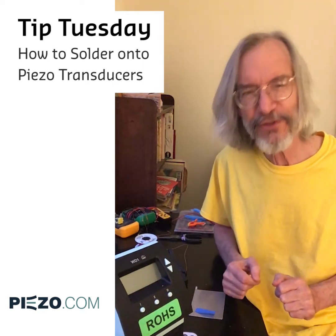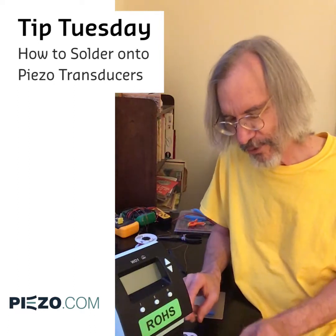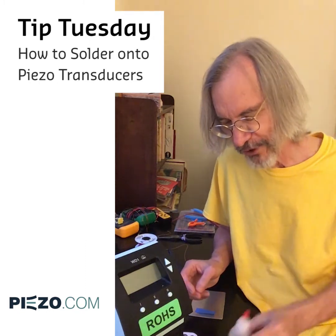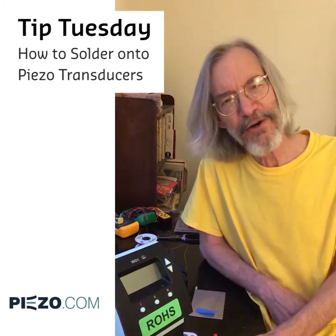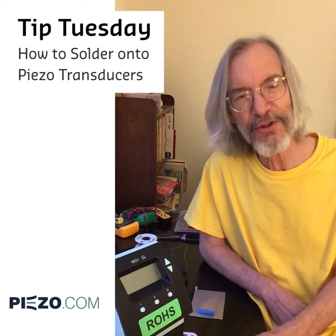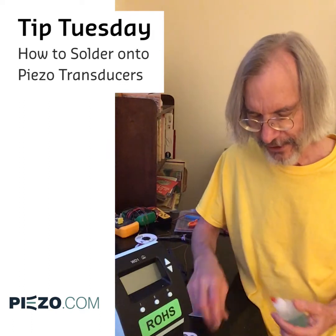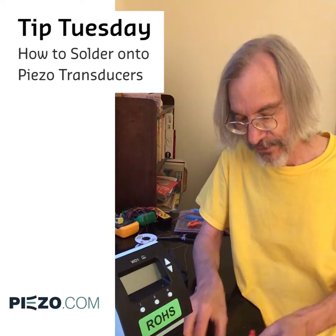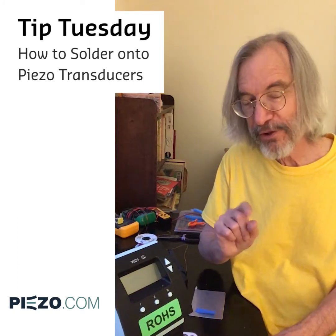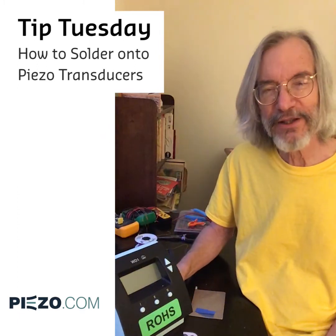We have some paraphernalia that's very useful for making good joints. Probably beside the piezo, the next most important thing is to have some flux. This is the kind of flux we use — it is sold along with some sample solder in a kit on our website. I highly recommend it if you're going to do a lot of this. You'll also need some toothpicks to apply a very small amount of flux, and you will need some water to wash off the joint immediately after you make it.